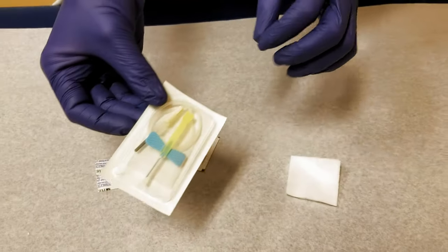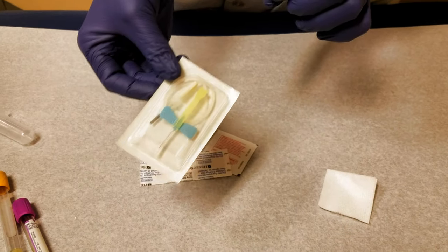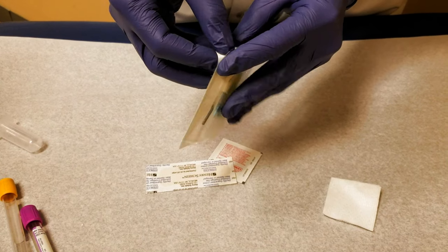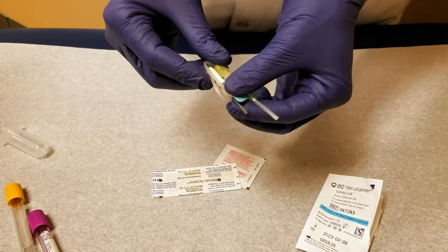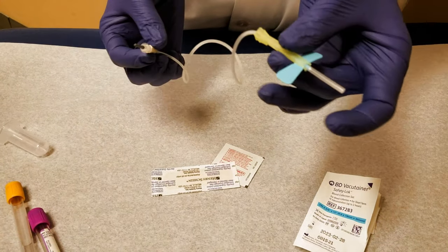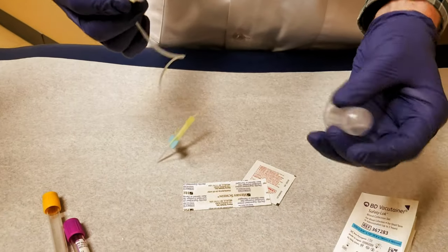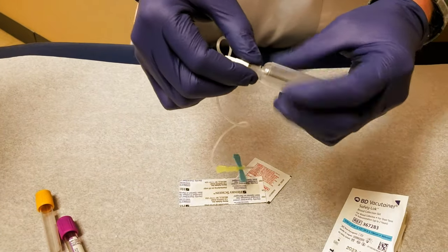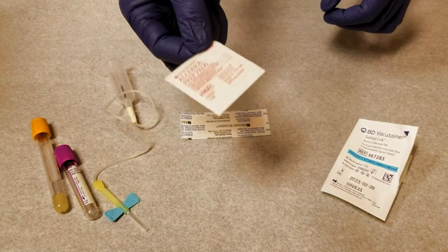This is a needle with a butterfly needle attached to it with some tubing. When you're learning how to draw blood, these are very easy to learn with because you can see the blood and what's happening. This is the part that goes in the person; this is the part that goes in your needle holder. You put it in, attach it like that, and it's ready to go.